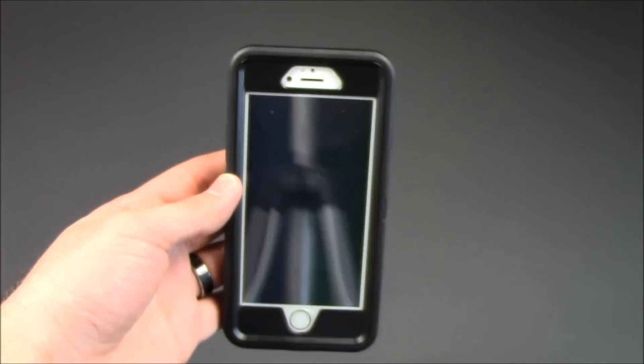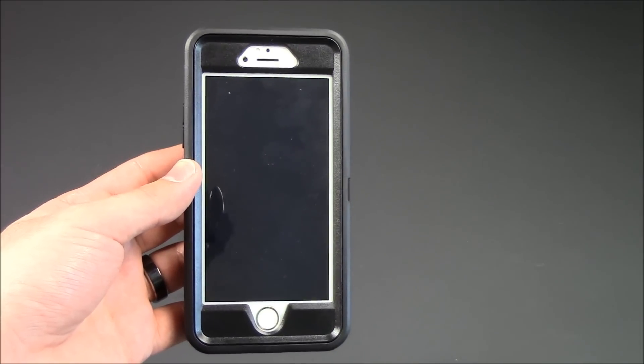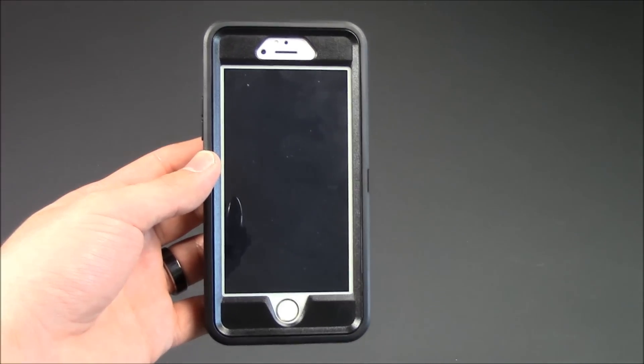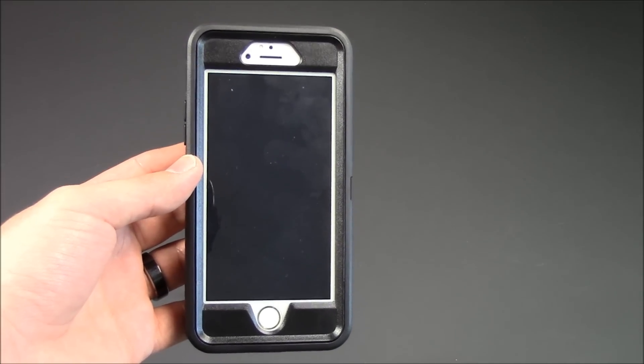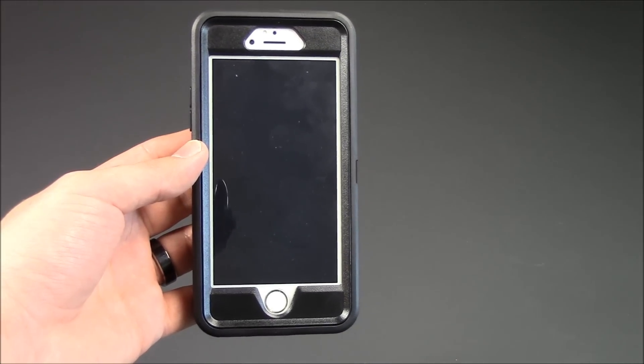So there you have it — that's just going to be your unboxing. I'm going to be doing a durability test for this as well, so stay tuned. Subscribe to my videos or check out my other videos. I might have it posted already — it's going to be a durability and drop test for the iPhone 6 OtterBox Defender Series case. Questions, comments, leave them below. I'll see you guys in my next video. Bye-bye.